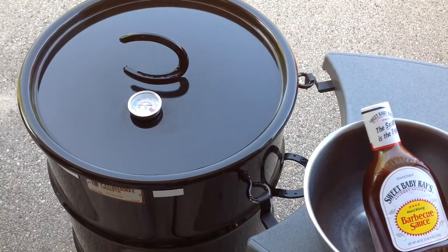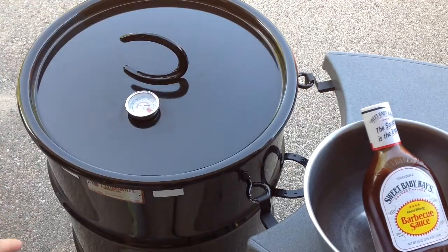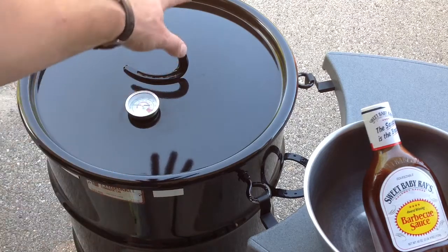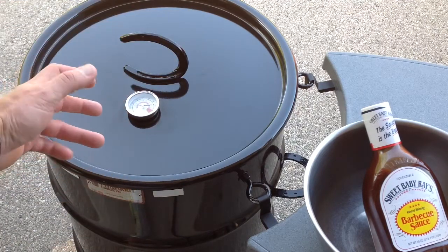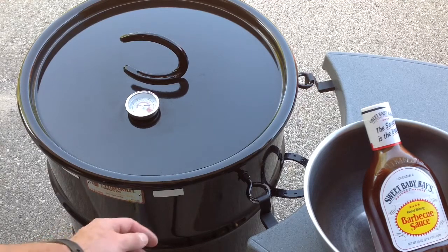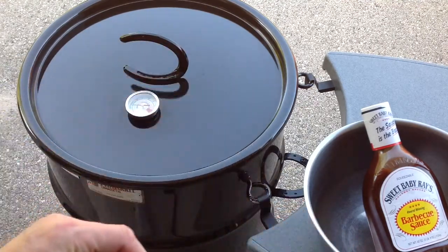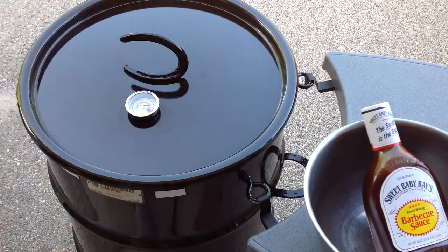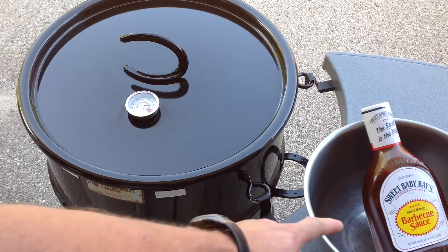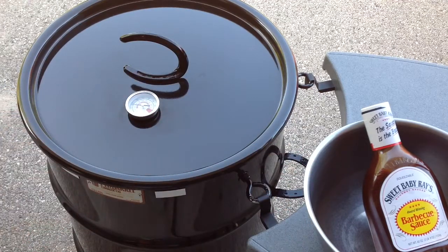Hey folks, we're right by the pit barrel cooker. We just put the wings on - as you can see they just went on. If you own a pit barrel, you know there's two pieces of rebar that go through two holes. When you're cooking on the rack those pieces of rebar kind of get in the way for turning food. So I've used some little magnet strips that bend very nicely - I've got them about three quarters of the way up, so they're about a quarter open on each side to control venting. I can open it up all the way or do whatever I want. I've got a bowl on the side with some Sweet Baby Ray's - once these wings get close to being done I'm going to toss them in Sweet Baby Ray's and put them back.